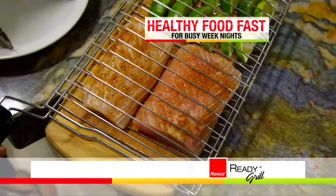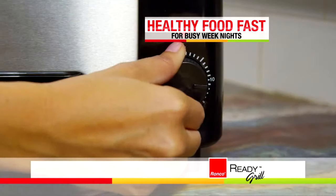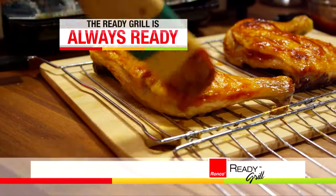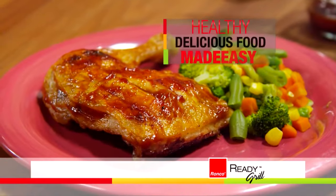Now there's a healthy secret weapon for busy weeknights that delivers fast and delicious flavor. Fresh, frozen, or ready to heat — with the Ready Grill, you're always ready for healthy, delicious food made easy.